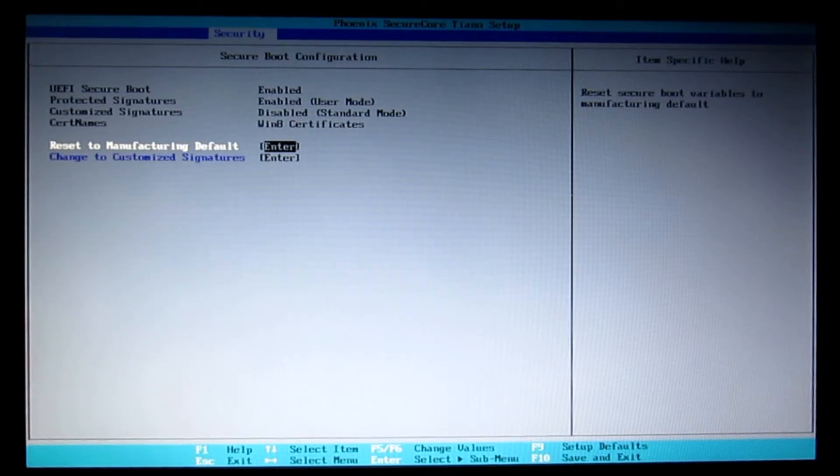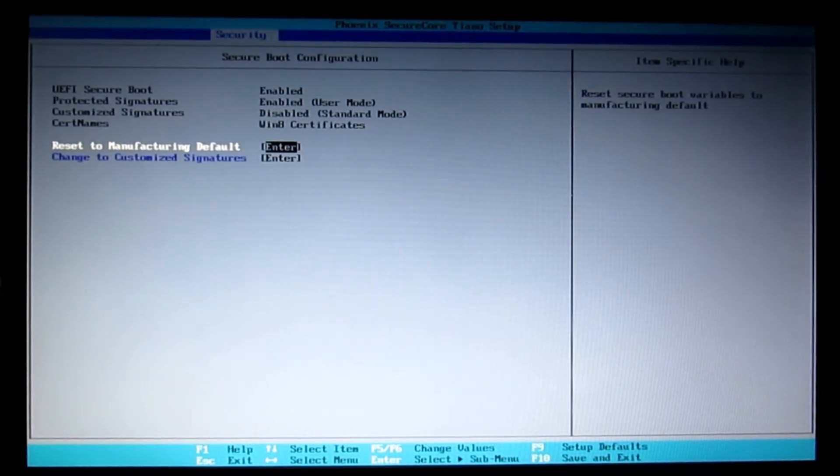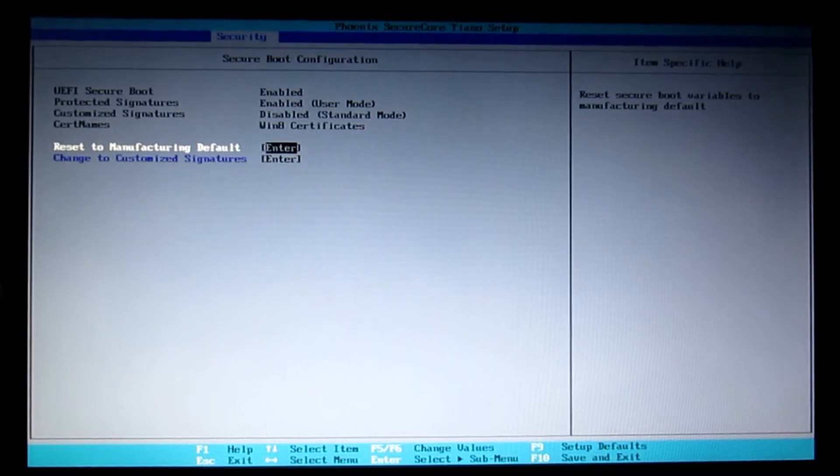Looking online, it appears this is quite a common problem with the BIOS on these Samsung units — it's just been scrambled somehow. We need to perhaps reflash it, and the challenge is that the ROM is soldered onto the board. So we have to take the entire thing apart, unsolder it, and then find a suitable file to flash it with. I think we're going to have a lot of fun with this one.